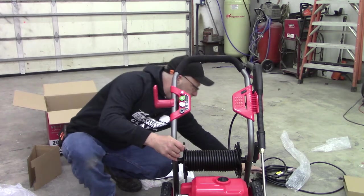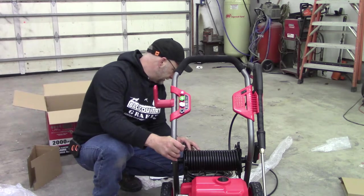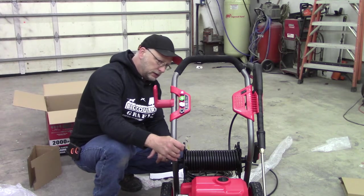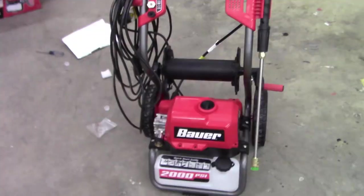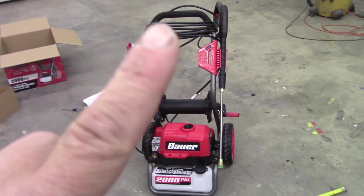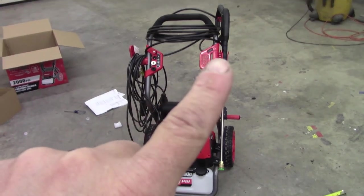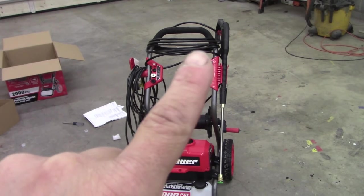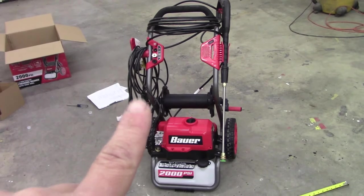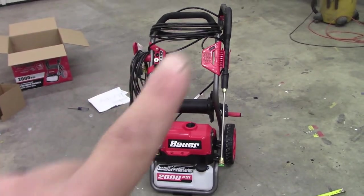Looks like we got it finished up. I'm going to measure the length of the cord and the length of the hose so I can give that to you. So there it is all together. I've measured the water line from the unit to the gun — that is 25 feet, and your electrical cord is roughly 35 feet. They're not exact measurements, give or take a foot or two.